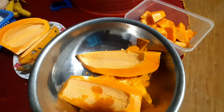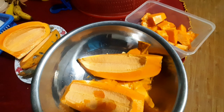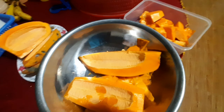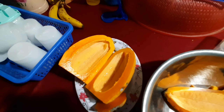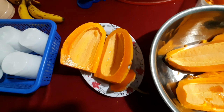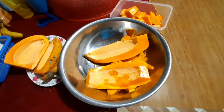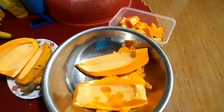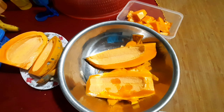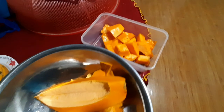Nghe mấy anh chị với bên nhà mình nói là ăn ngon mà không có hạt luôn. Hôm nay mình ra thử. Lần đầu tiên mới thấy đu đủ không hạt. Công nhận kỹ thuật nhà nông mình bây giờ hay ghê ha. Từ trái đu đủ rất là nhiều hạt, bây giờ ra giống cây đu đủ không có một hạt. Rất độc đáo.